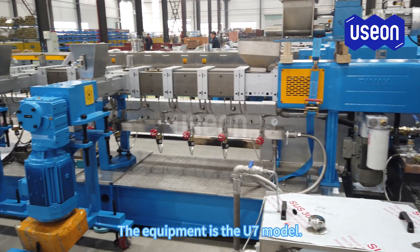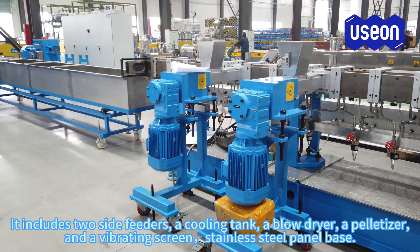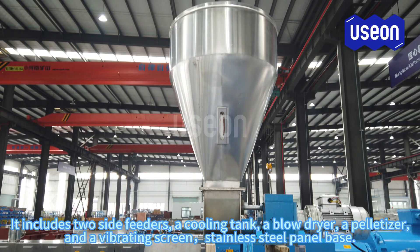The equipment is the U7 model. The length to diameter ratio is 48. It includes two side feeders, a cooling tank, a blow dryer, a palletizer, and a vibrating screen, with a stainless steel panel base.